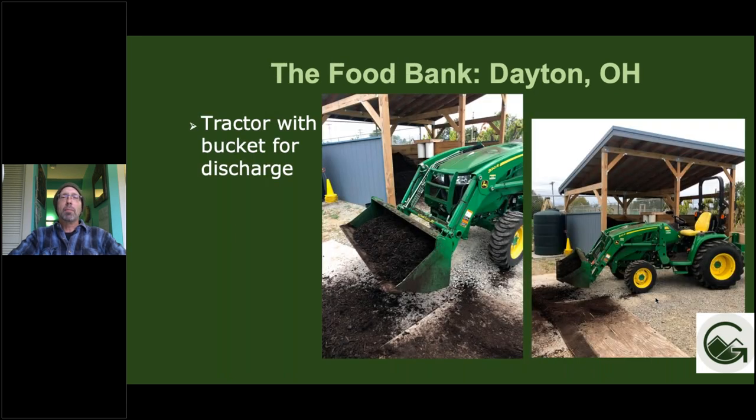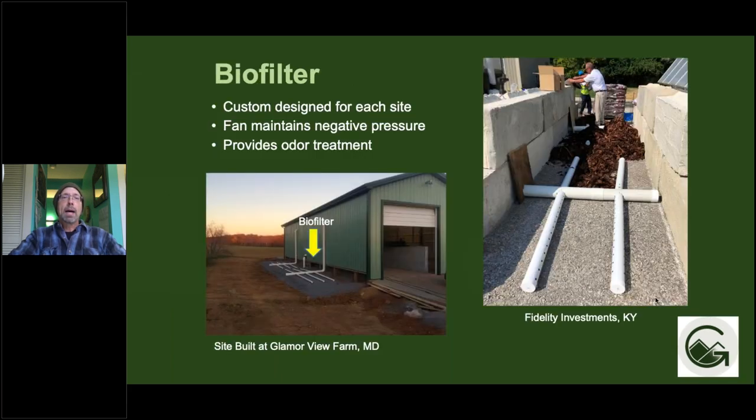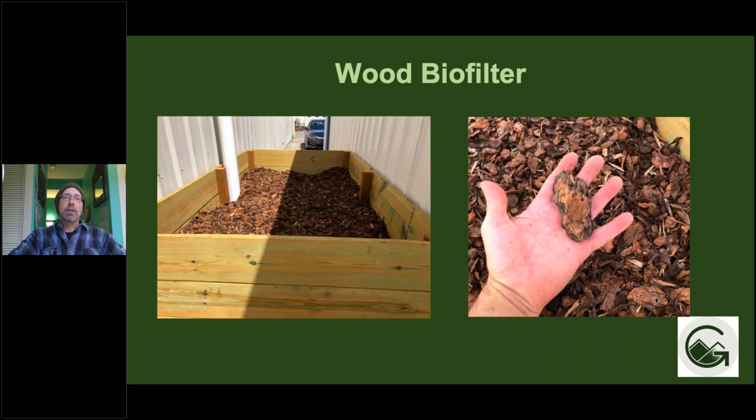Here's an example of a bucket loader, which is super helpful for materials handling. Here are some examples of feedstock compost storage bays for storing either your feedstock or curing compost. Here are some examples of biofilters, which are super helpful for odor control — you can see the aeration systems. There's also an example of a smaller wood container biofilter using large particle size media, which is very effective for filtering odors.